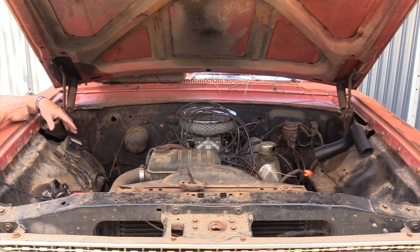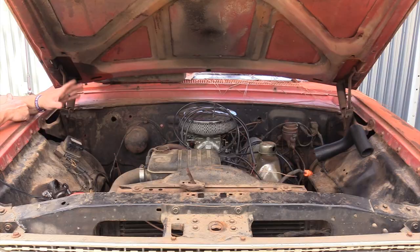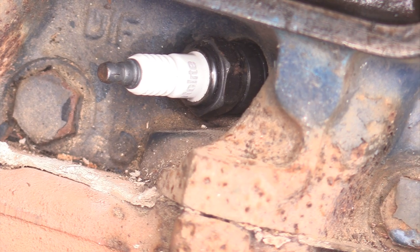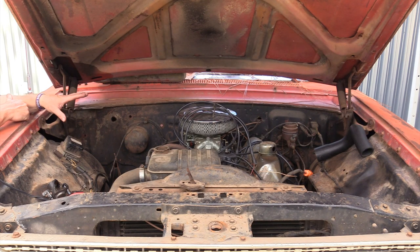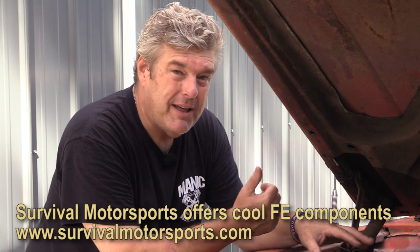We won't ever really know that for certain because we don't have any other tags or information on here. If we got really lucky, there might be a stamping on the back of the block that could tell us what this one was in, but it's only going to give us a serial number we probably won't ever know. All we do know is that we have a big block GT engine, and I don't want to sacrifice that to a tuning video while wrecking a lobe on the cam. I am never going to wreck something in search of a video, because these 390s are hard to come by and they're an expensive engine to rebuild. This particular engine will probably see some parts from Survival Motorsport.